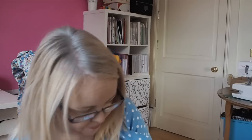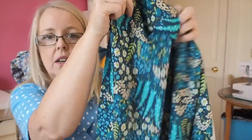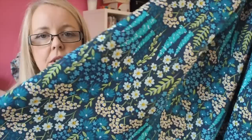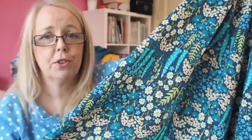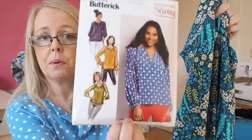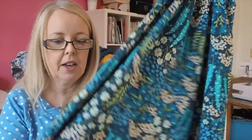It wouldn't be a fabric show and tell without an art gallery print — here is this gorgeous blue. I waited ages for this to arrive as it was out of stock. It has stunning colours: loads of blues, a little ochre, and a hint of green. I'm thinking it would be fabulous in that new top pattern, and also stunning in the Isabella dress from Pattern Preacher — I'm going to do a video just on that pattern shortly.